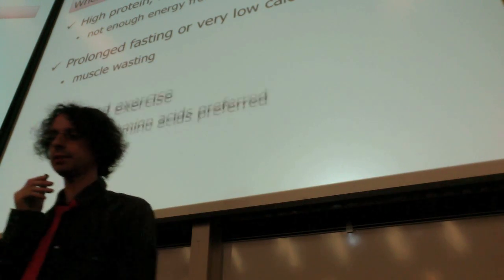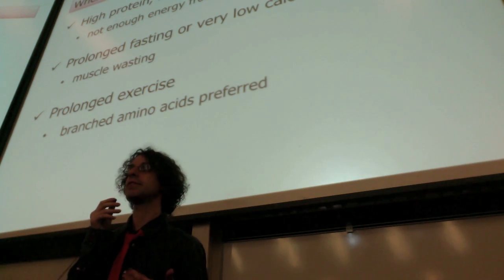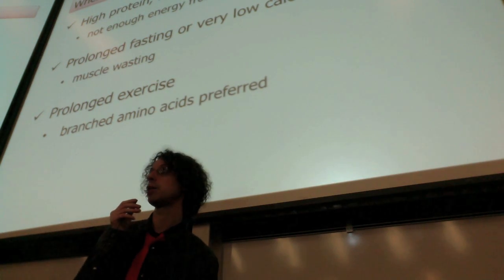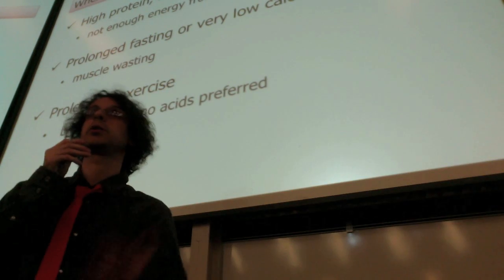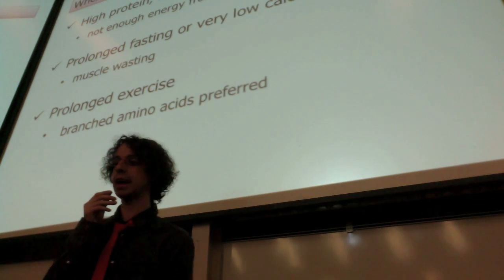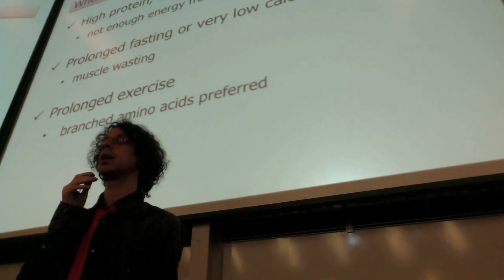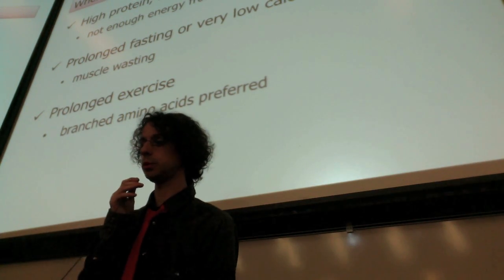There is a third case, which is prolonged exercise. Because you're exercising very fast, you will deplete your glycogen stores. Once you're out of glycogen, especially if you're doing anaerobic activity, you cannot burn fat because you cannot burn fat without oxygen. So you're out of glucose and you have to turn to proteins. Branched-chain amino acids are preferred — they are easier to make energy from and go straight to the muscles, so they will be used for energy.